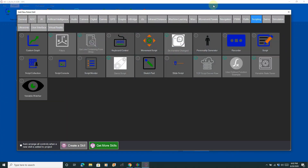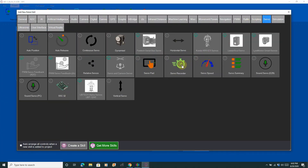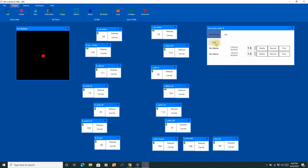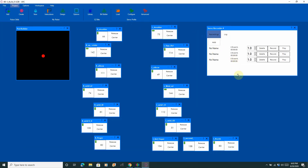A lot of people ask me how I get such smooth motions. This is one of the reasons — one of the capabilities that ARC has. The next thing I like to do is open up Servo Recorder. Servo Recorder is a very powerful tool within ARC that allows you to record motions as they're happening in real time. What I do is layer them on top of each other — you can take each motion and build them up and stack them, and eventually you end up with an entire animation.